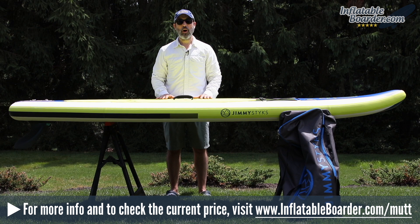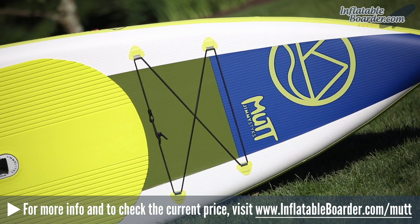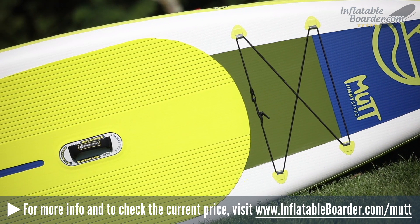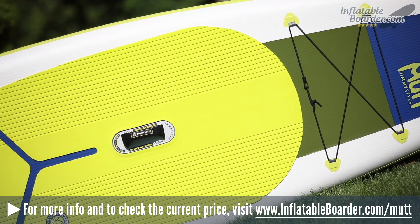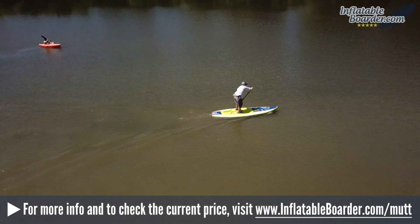Hey, this is Jason with inflatableborder.com and today we're going to be reviewing the brand new 2018 Jimmy Sticks Mutt. This board is a good all-around board and it's very affordable. It measures 10'4" by 34 by 5.9 inches. The board weighs in at 22 pounds and it's capable of supporting up to 260 pounds of weight.